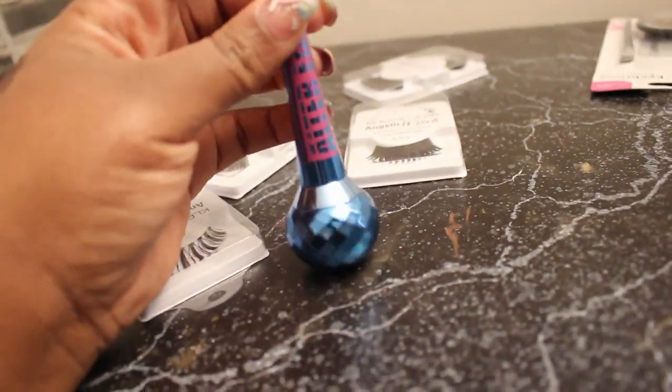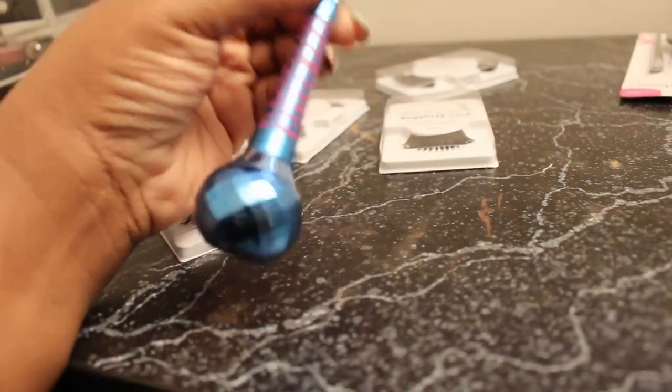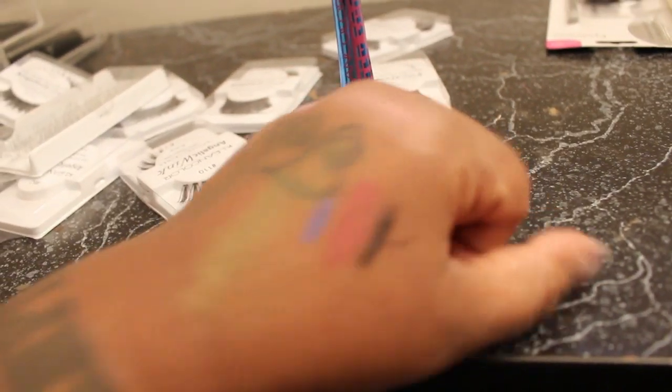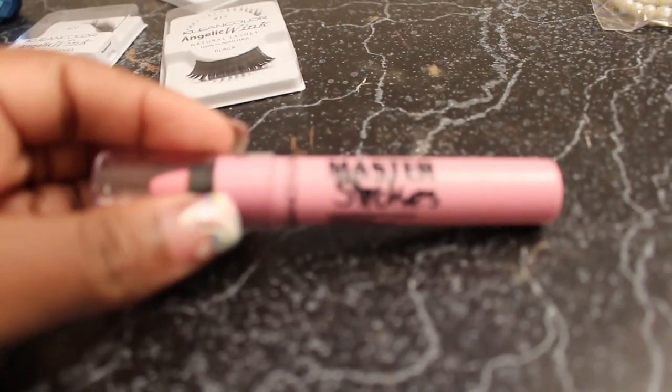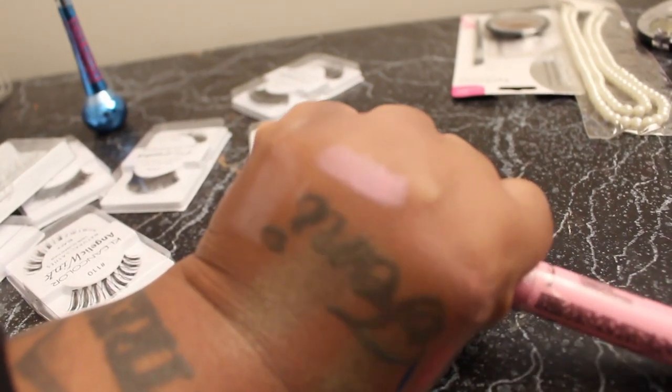Then I got this liner here. It's Clean Colors. There's a swatch of it right there — it's that blue right there. And then I got this fat, chubby lip pencil. It's called Master Strokes. And there's a swatch of it right there — that baby pink right there across my knuckles.